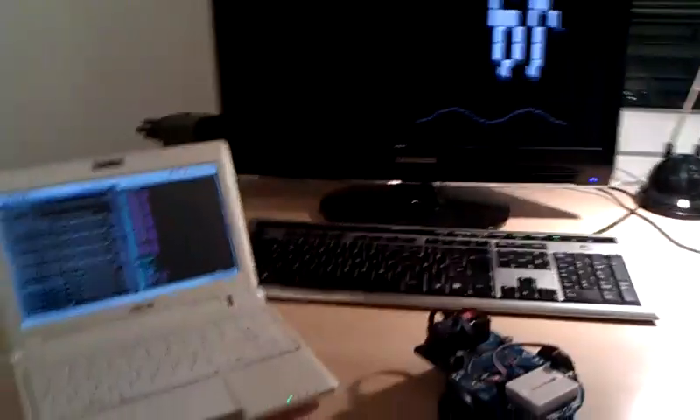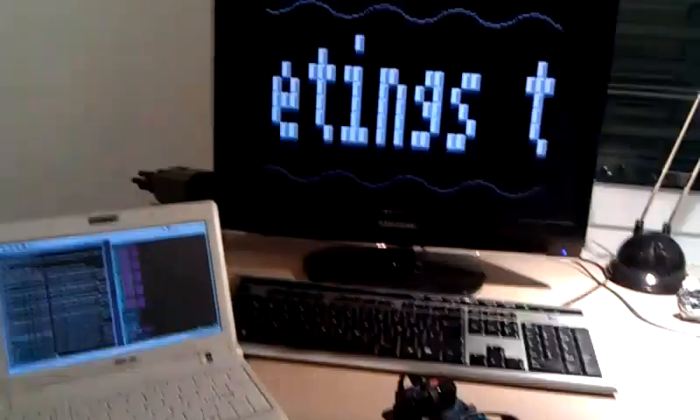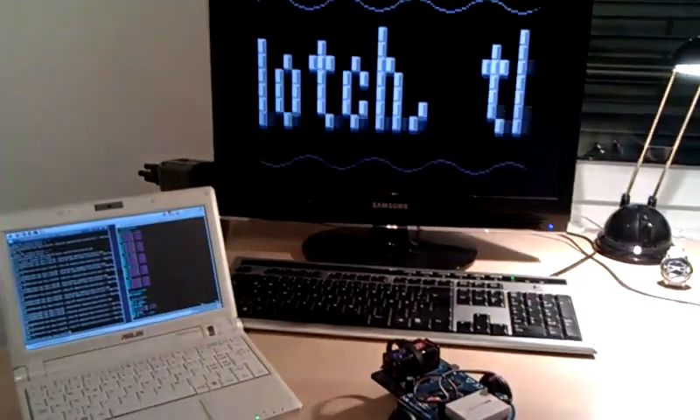Hey guys! To pass the time until OX10C finally arrives, I decided to pass my time again with some DCPU programming.